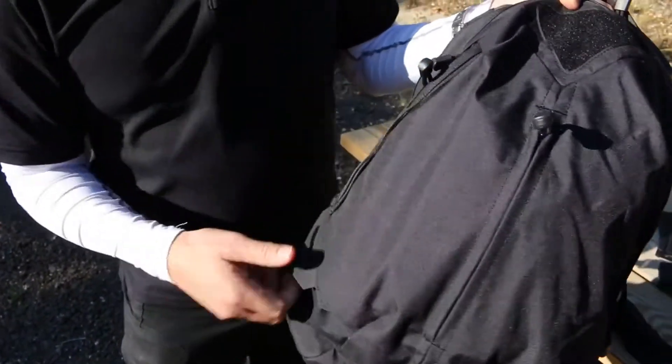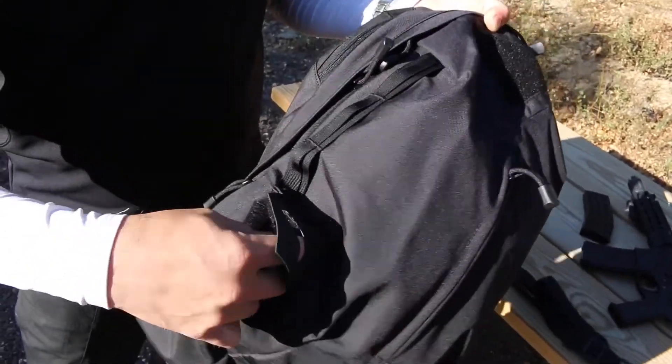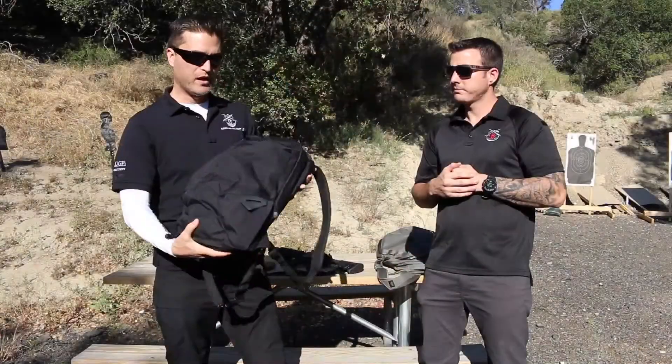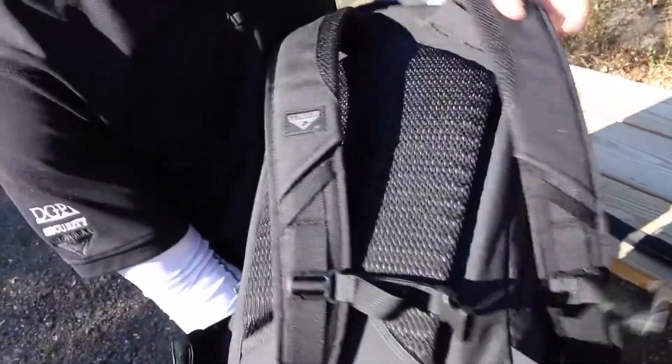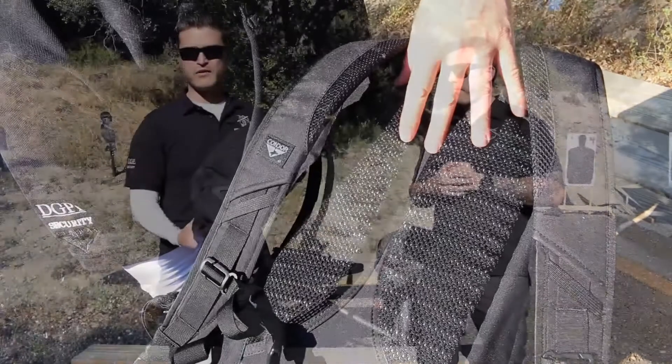There are functional pockets on this thing hidden everywhere that hold utility items, including zipper pockets on the sides and even a small firearm. We really have nothing but good things to say. I've got to mention the airflow system that's now proprietary and standard on all the Condor Elite packs. Overall this is really a great pack.